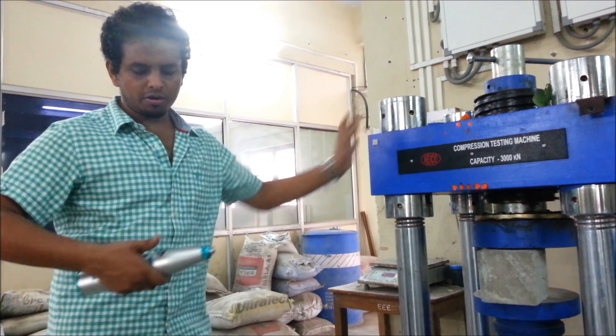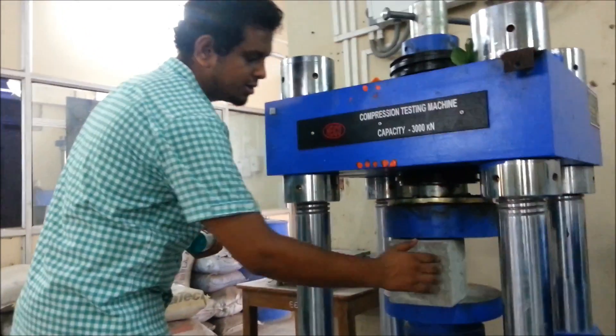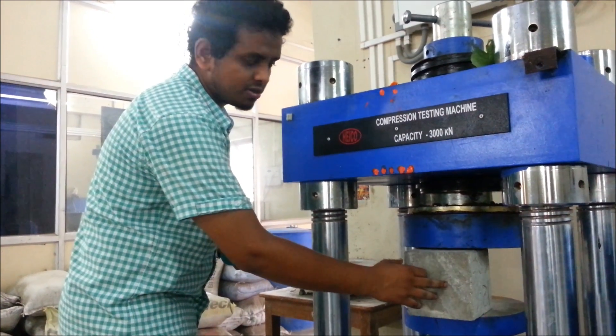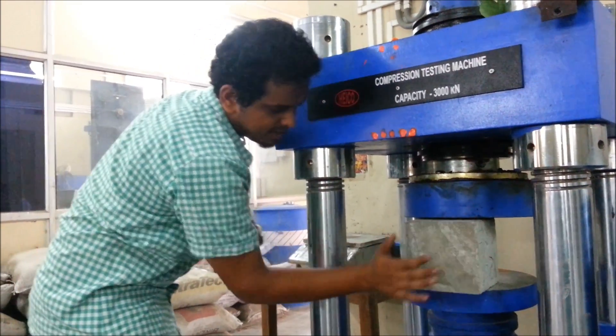I am going to conduct the rebound number test now. As mentioned earlier, the smaller specimen should be rigidly fixed. I am fixing this specimen with a compression testing machine. You can see it is rigidly fixed — it is not even moving by a single millimeter.